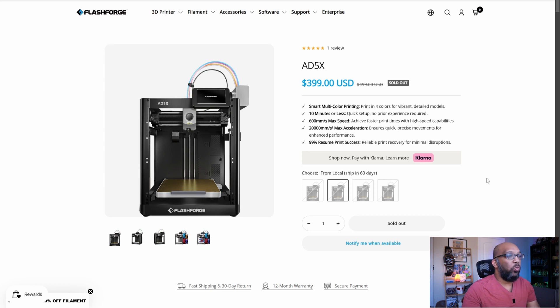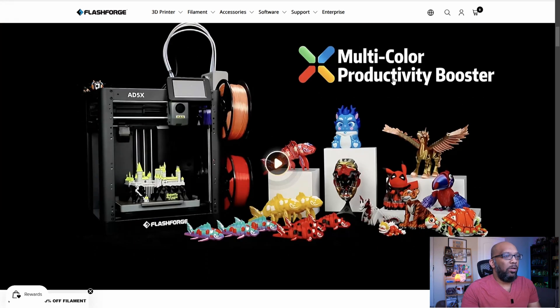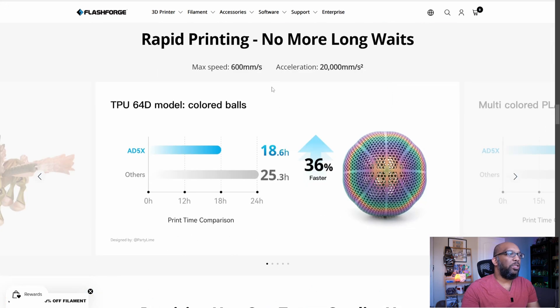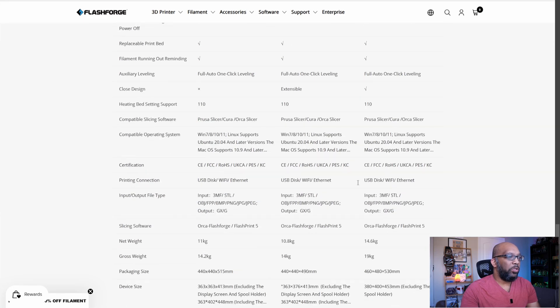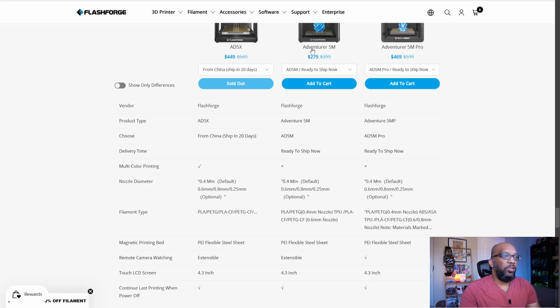Before I show you what I did, let me show you the website for the AD5X right now. This is how it currently stands as of February 21st. As you can see, it doesn't mention anything about TPU up at the top, and even when you scroll down it says multi-color productivity booster but doesn't mention TPU. Down in the specs, it lists PLA, PETG, PLA carbon fiber, PETG carbon fiber, and so on, but no TPU.